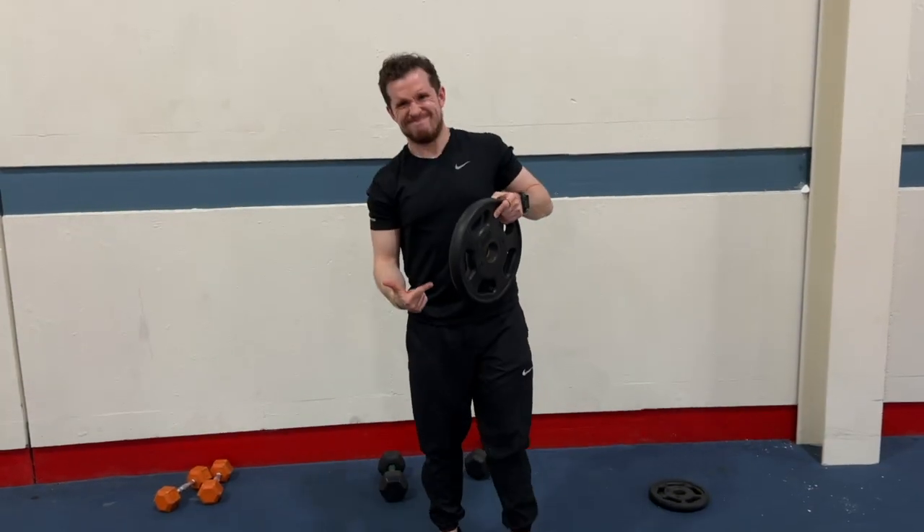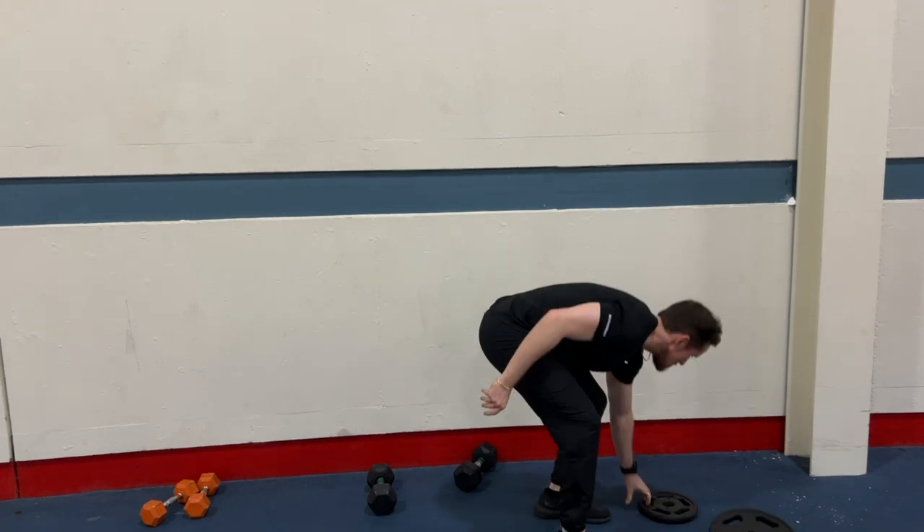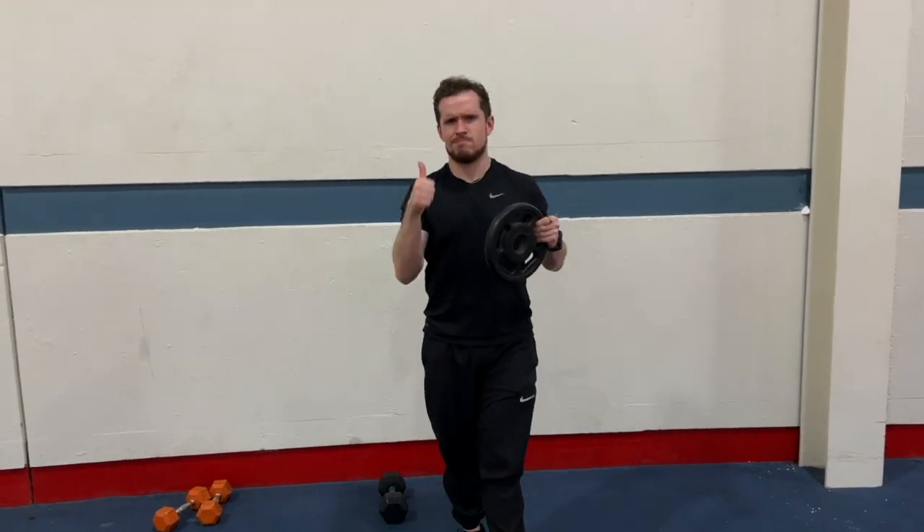A deload week is a planned period of reduced intensity or volume in training, typically occurring every few weeks or after a period of intense training. Basically, if you have a program that's four to five weeks, maybe that fourth or fifth week we're going to do a deload. This varies for people — that's how long a program usually lasts, especially if you're a weightlifter or in any sport.